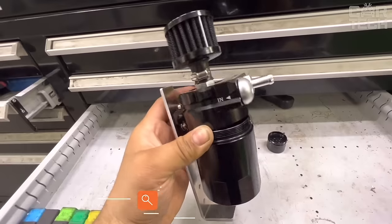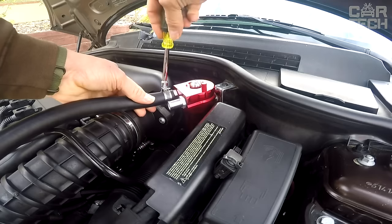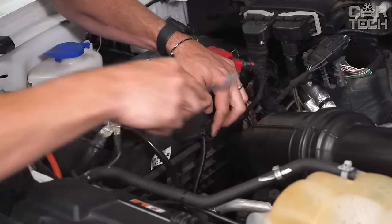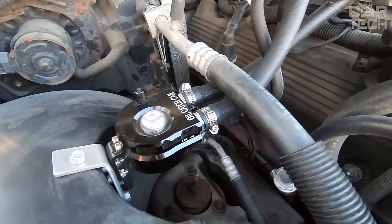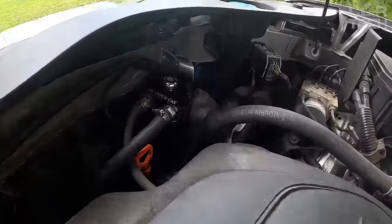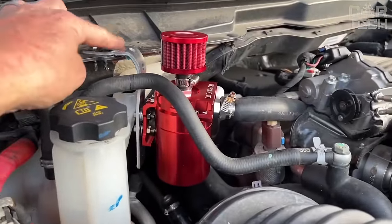Almost every car owner has had to deal with the crankcase gas system. Among the most common reasons for breathing issues are oil quality or incorrect selection. The internal combustion engine breathes, throws oil into the inlet, deposits lay on the throttle flap, soils the idle valve, gets into the combustion chamber, then burns leaving soot. Installation is simple — remove the standard hose of the breather, measure the diameter of connectors to pick up the hose, and insert the oil trap in the cut. It is designed for 300 milliliters of oil maximum and is sold in three colors: black, blue, red, and silver.